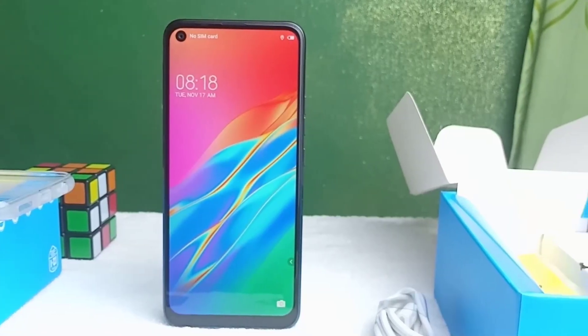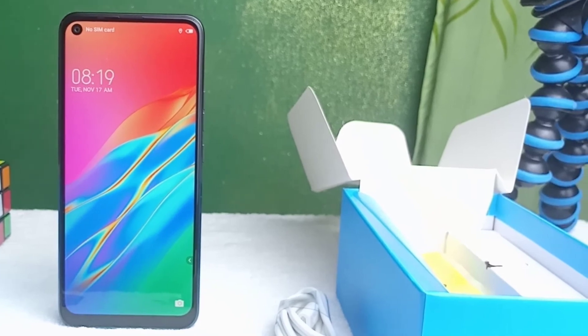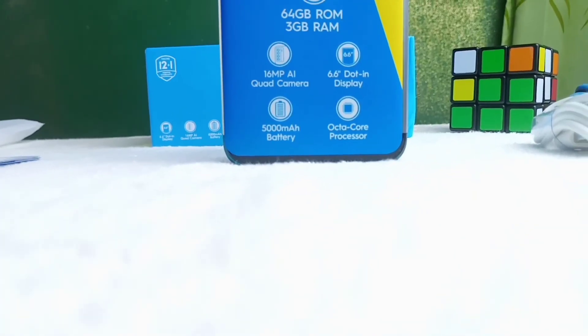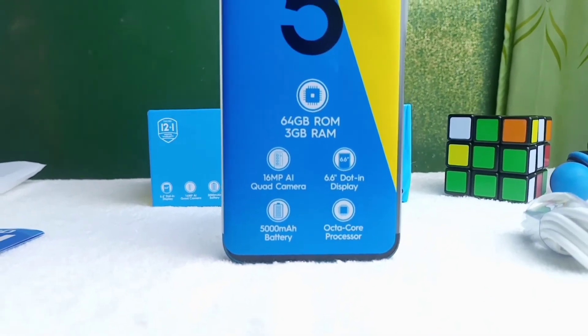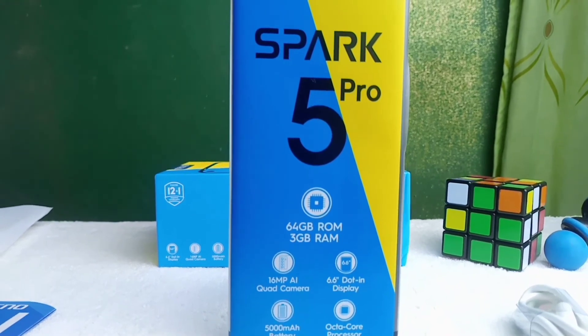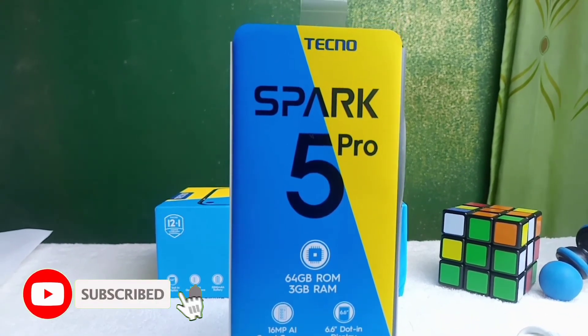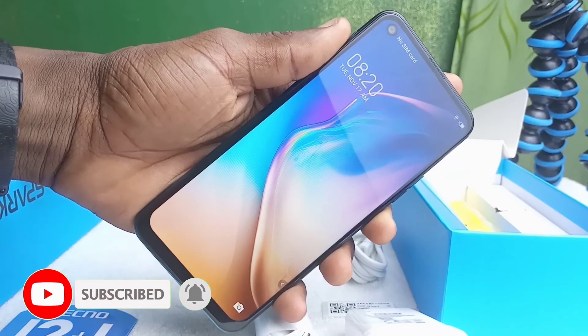As a matter of fact, this phone is built with customers in mind. In conclusion, I can say this smartphone is a great value for your money. In the coming weeks, I'll be dropping the full review of this Tecno Spark 5 Pro, so watch out for the review. Please hit the subscribe button and smash the like button so that you can get notified when I release videos and related stuff like this.